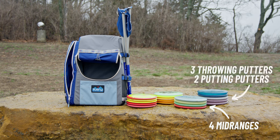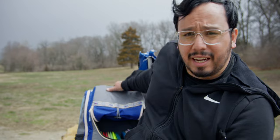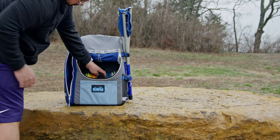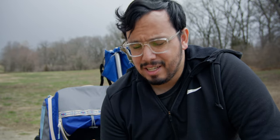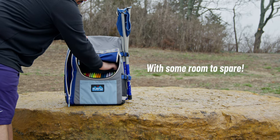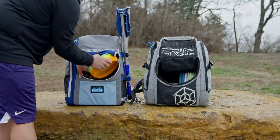Granted, those are all drivers. My normal bag has four mid-ranges, three putters, five fairways, and five distance drivers. When I threw that into this bag, it all fit in really nicely with plenty of room to spare. Then I added the extras I'd normally pack when it's windy — a couple extra destroyers, an overstable mid-range, an extra firebird — all in the main pocket. It all fit comfortably and didn't even use the extra storage I'll get to later.